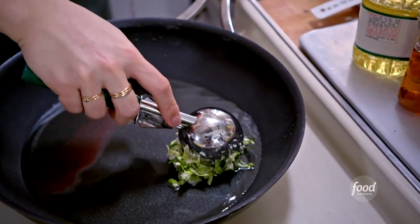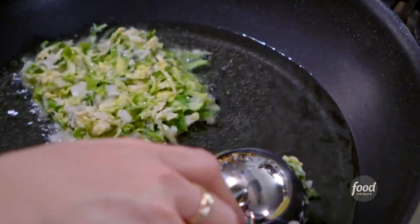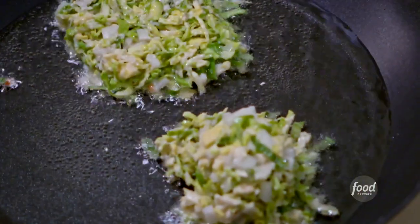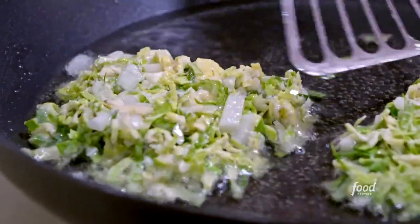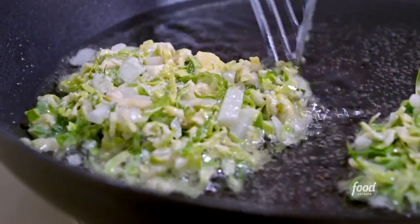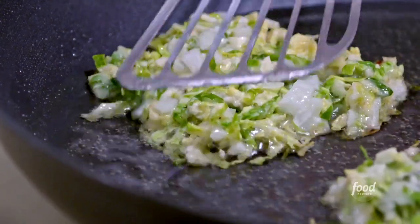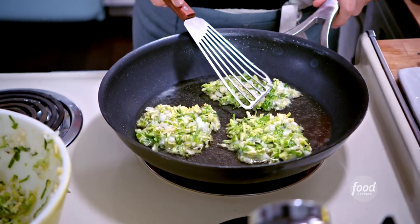I'll drop in scoops of the mixture, allowing about an inch of space in between them. I'm going to use my spatula to pack it together so that it all sticks, and if any pieces start to come apart, you can just use a spatula to help it back together. I can smell the crispy shell forming. I'll pan fry them for about two minutes on each side until they're golden and crispy.